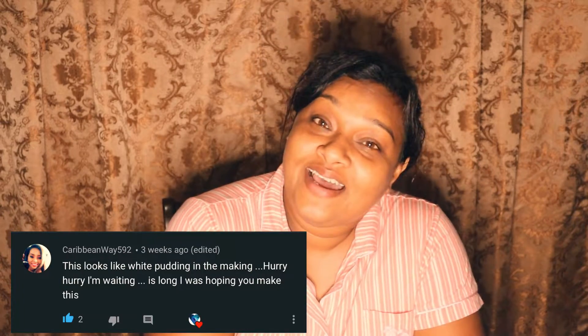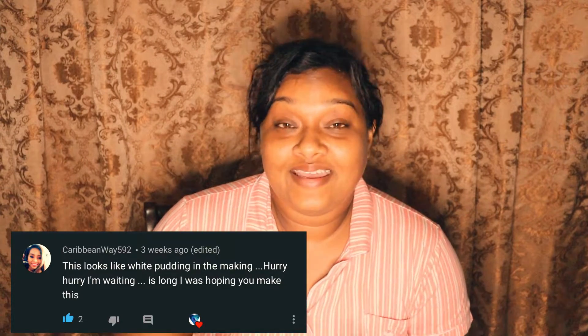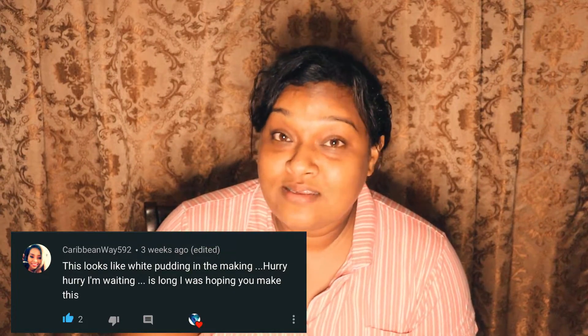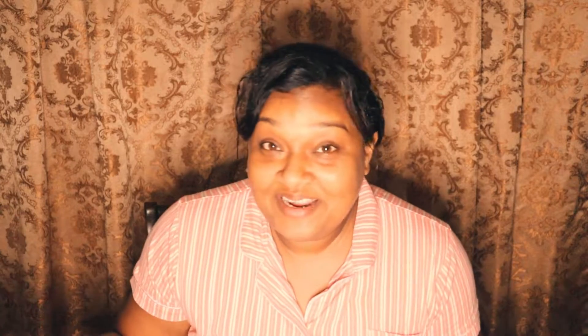Today we are making black and white rice pudding. I'd like to give a big shout-out to CaribbeanWay592 — thank you for being a part of the Sparkle and Things family. She's also a Guyanese YouTuber doing an amazing job showcasing our Guyanese cuisine, so check her out and show some love. Join me in my cooking adventure with my aunt today. Let's go!